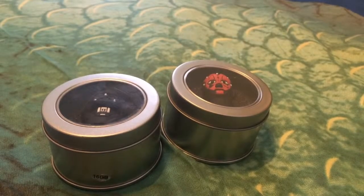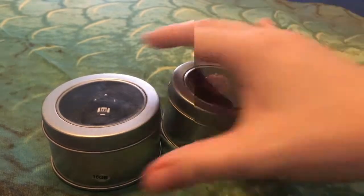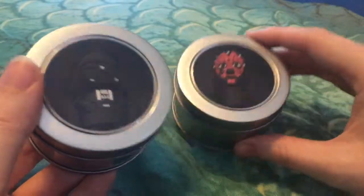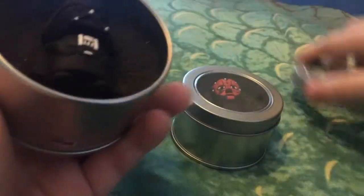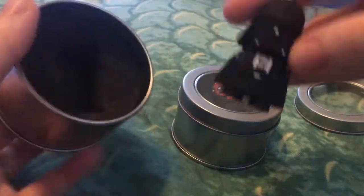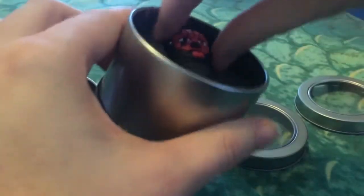Hi there, I'm Annie and this is my review of the Star Wars Dark Lord 16 gigabyte flash drive bundle, including two presentation tins. Inside we have the Dark Lords themselves: Darth Vader and Darth Maul.